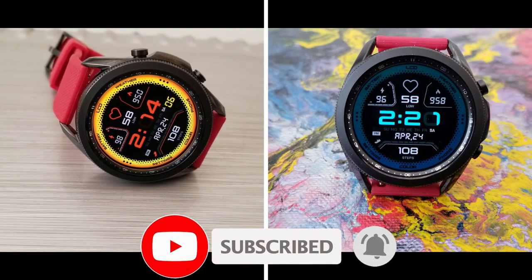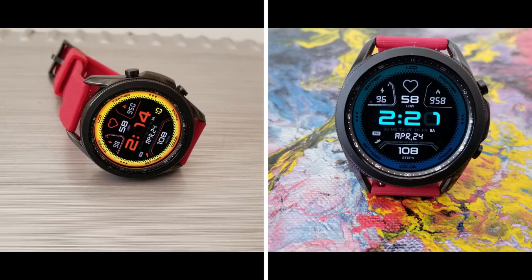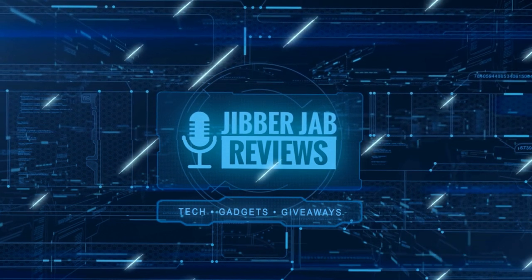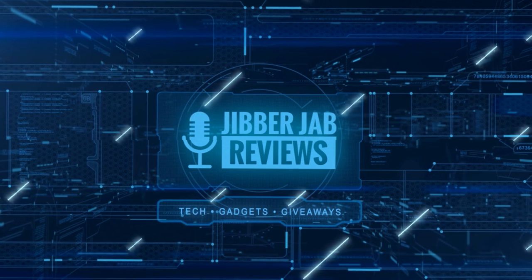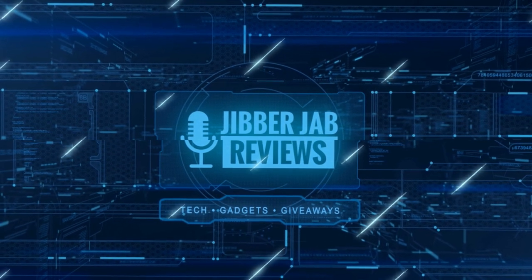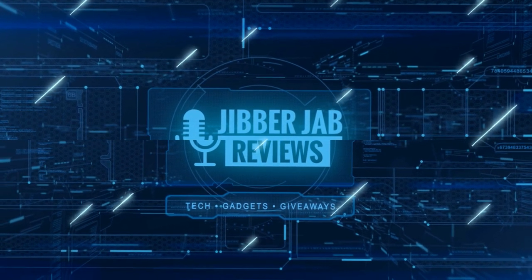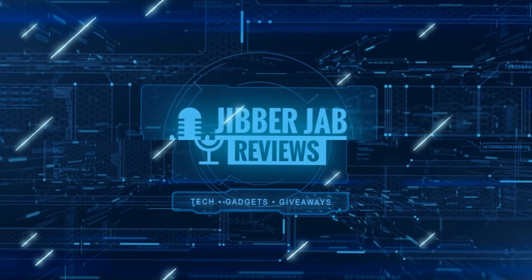Thanks for watching the review and for supporting the channel. Please click that like and subscribe button before you leave. If you liked it, show us some love with a thumbs up, subscribe, and share the video with your friends — your support really helps me keep the channel going so I can continue to offer discounts, giveaways, and fresh content. I'll see you in the next episode!